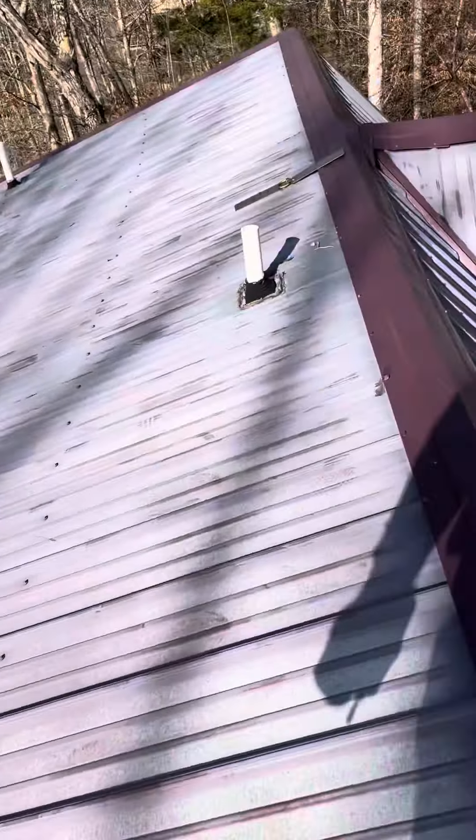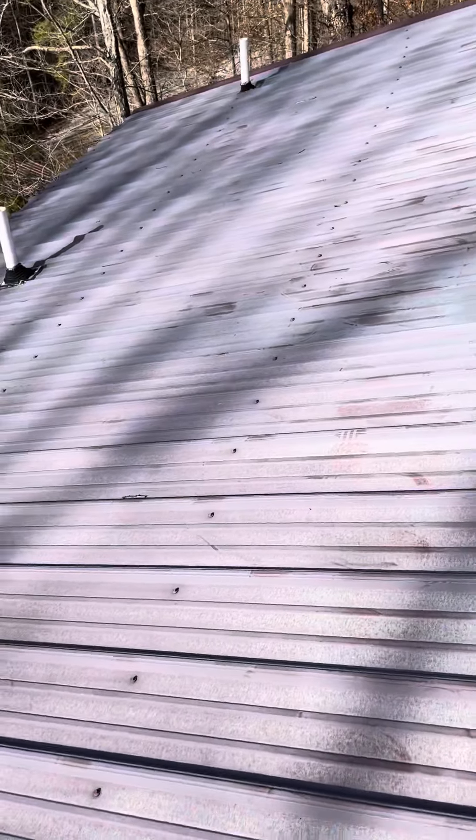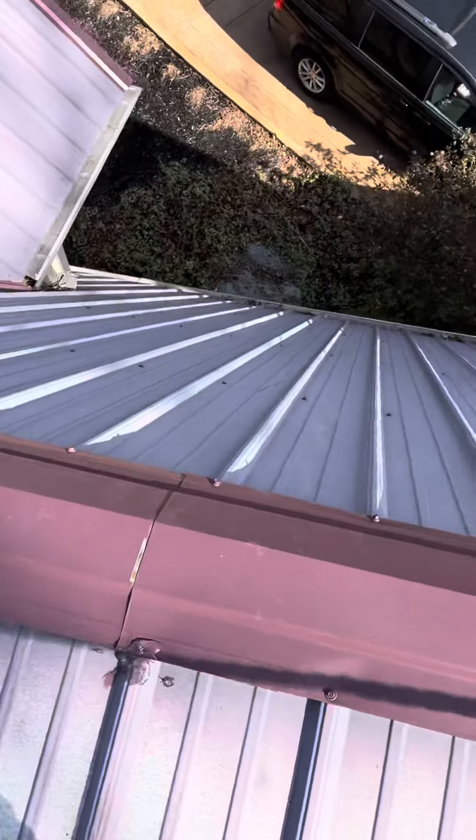On this roof, it had lots of missing screws, so we are putting new screws on a lot of sections here. The ridge was pretty bad — that one definitely had more missing screws than anything.